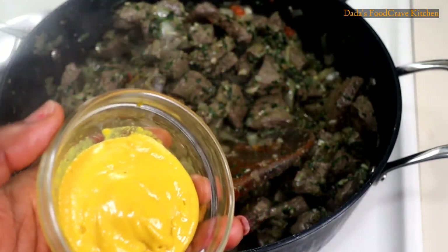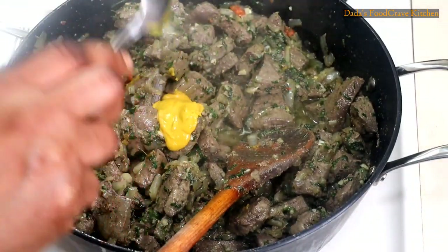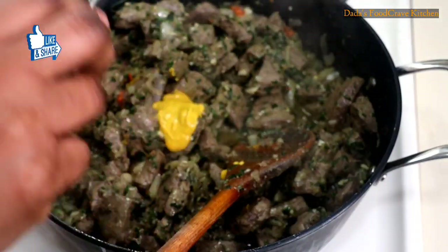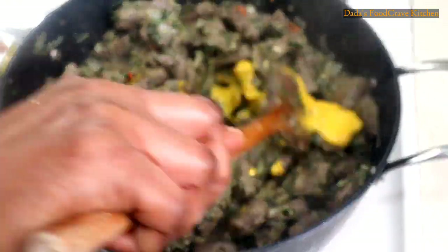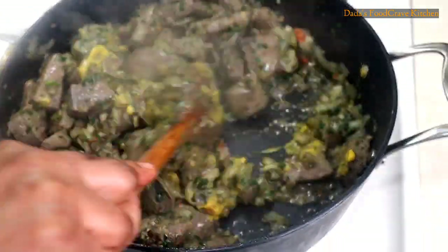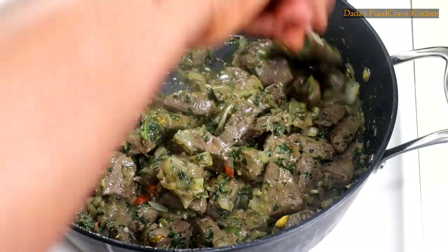Now I am going to add some mustard — I'm using French's mustard. I'm adding one and a half to two tablespoons of mustard. If you don't have French's mustard, feel free to use Dijon mustard; any mustard you have should be fine. Mix it really well until it's blended nicely in the sauce. Keep stir-frying and check your salt to taste. As long as you follow the recipe, everything should be fine.